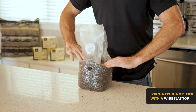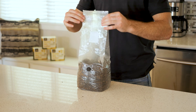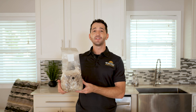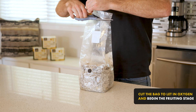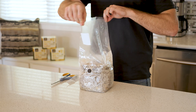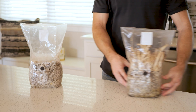Gently form an even fruiting block with a wide, flat top and wait for full colonization. Once your Ready Set Grow bag is fully colonized, usually one to two weeks, cut off the top of the bag to let in oxygen and begin the fruiting stage. Fold and tape the top of the bag back over to maintain humidity until your mushrooms are mature and ready to harvest.